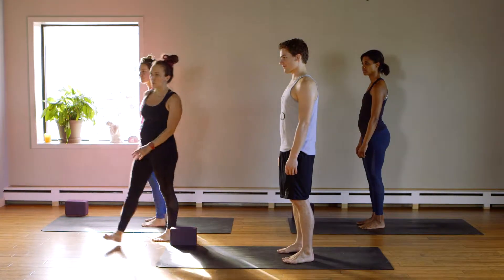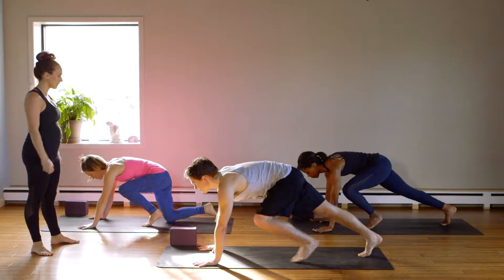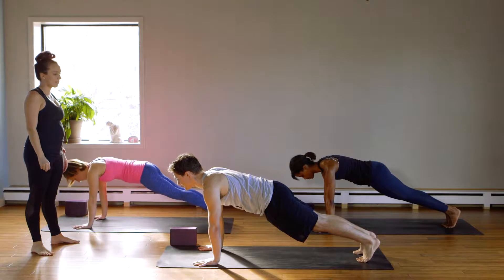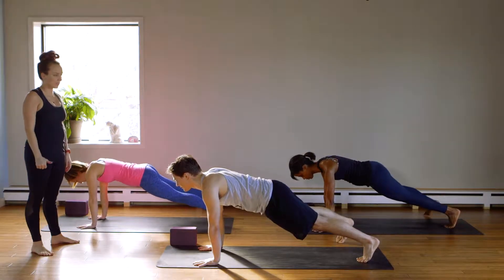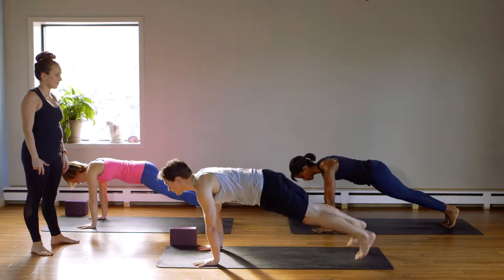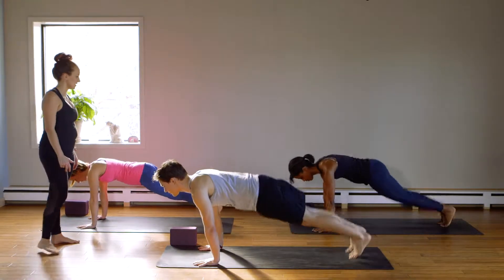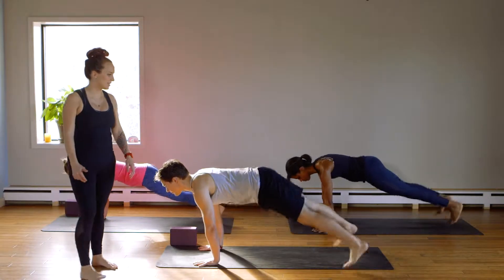We'll start with plank jacks. Everyone will be on your mat. High plank pose. You're gonna tap your right leg out to the side, then your left leg out to the side — or both legs at the same time. You're gonna do 20. Five, six, seven, eight, nine, ten.